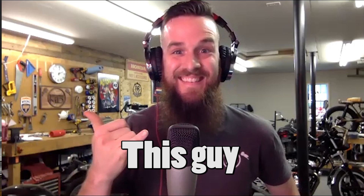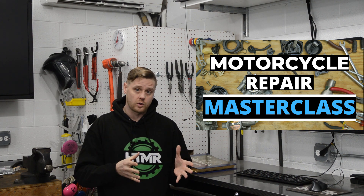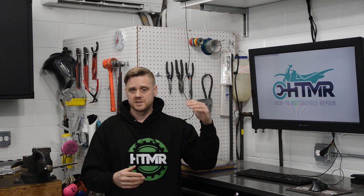As some of you may know, last year Cody from MotorcycleMD and myself came out with a Motorcycle Repair Masterclass. It's a premium course with 140 plus videos and tutorials, and several sections all about motorcycle maintenance and repair — there's just a ton of info in that course.